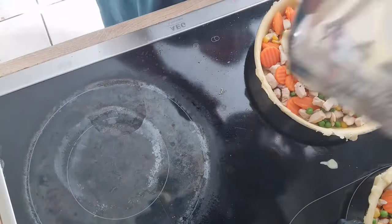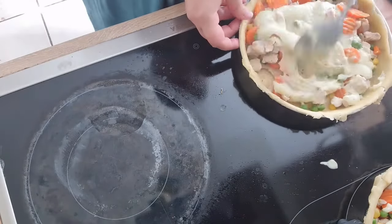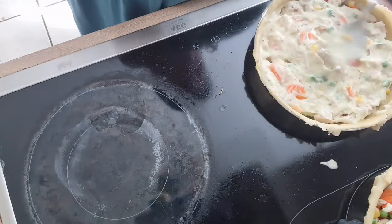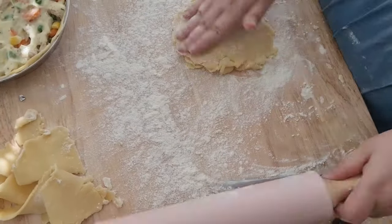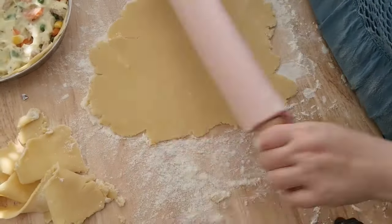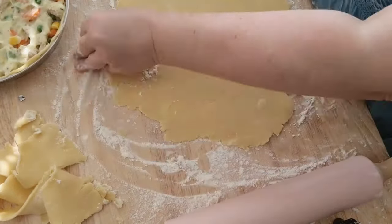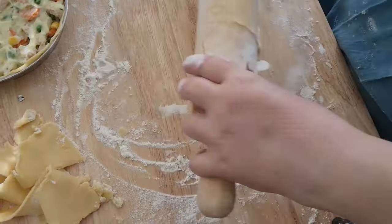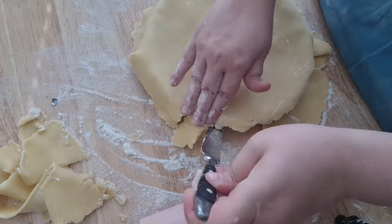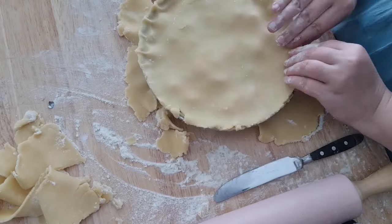Spoon the gravy over the chicken and vegetables and stir briefly to combine. Roll out the top crust of the pie crust and lay it over the pie. Cut the crust to the size of the pie, pinch the edges together, and cut slits into the crust.